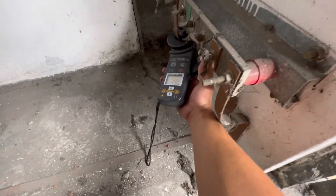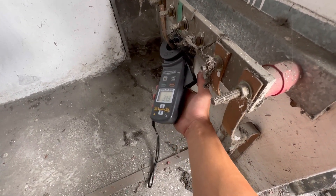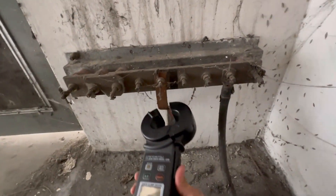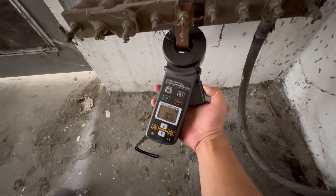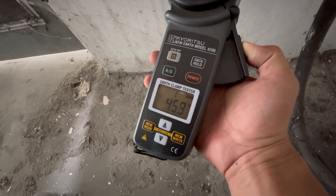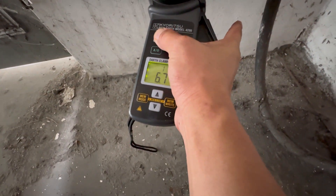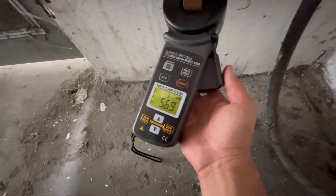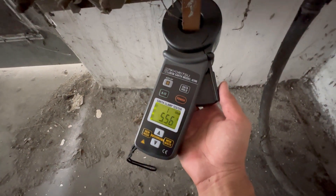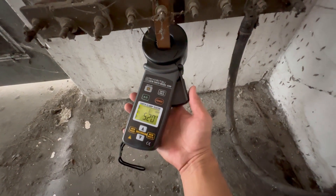Here: 3.42. Okay, this is the transformer neutral earth — 6.52. Wait — 3.48. Okay, not too bad. Maybe a little around five ohm like that. Okay, good, acceptable.